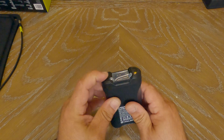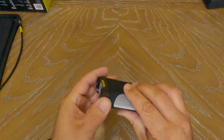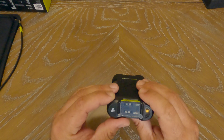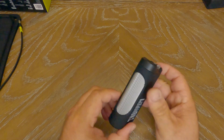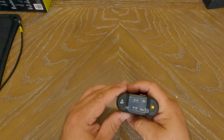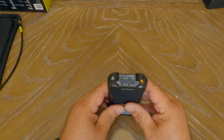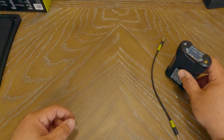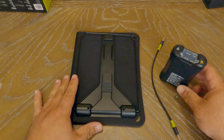It looks like we have an LED flashlight — there's definitely an LED there. I'm not sure if that's going to be a flashlight or what that's used for. Once again, I'm going to dig into this once I have some time with it and do a proper review video. But pretty much that's it — that's what you got in the kit: the charge cable, solar panel, and the battery power bank.